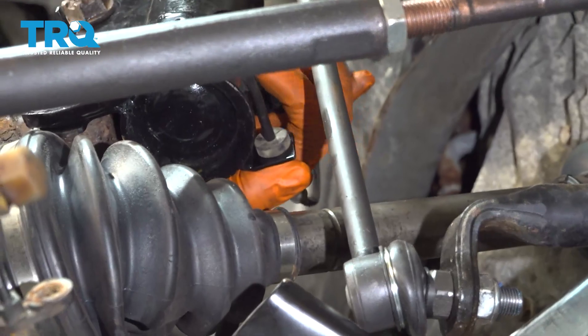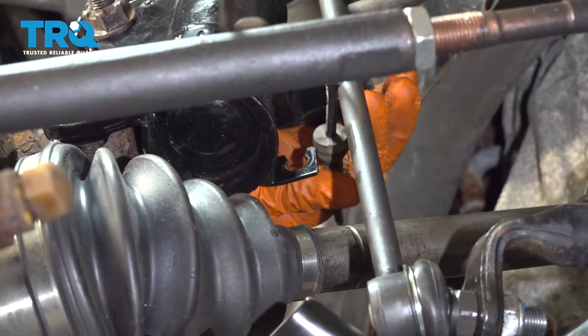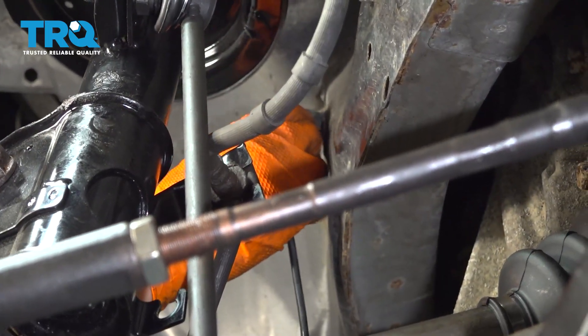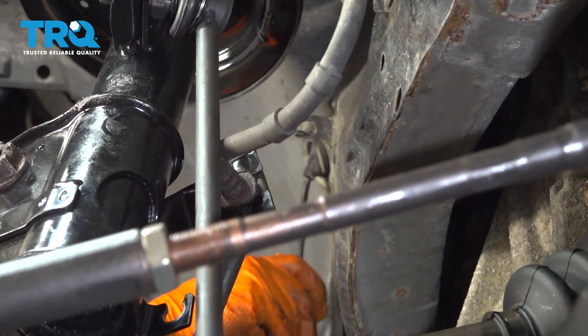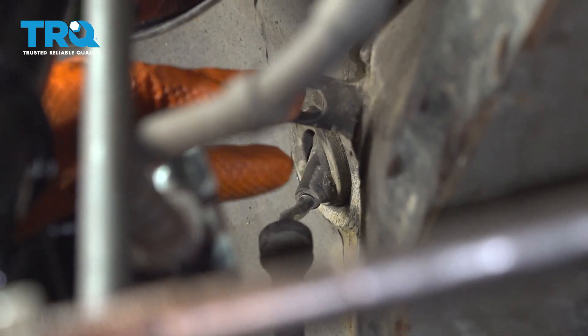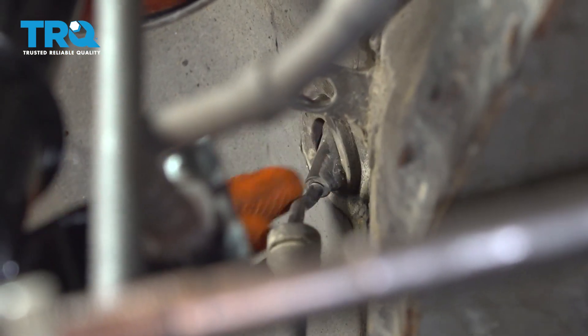Next I'm going to pop it out of the strut here, and there's another clip in the back that's going to have to get popped up. Pull it through and remove one last retainer. Before I disconnect it from inside the engine compartment, I'm just going to route the new one so that it's ready to go in when I connect it.